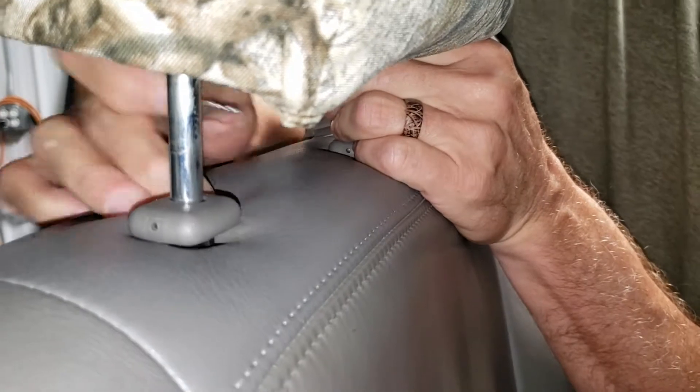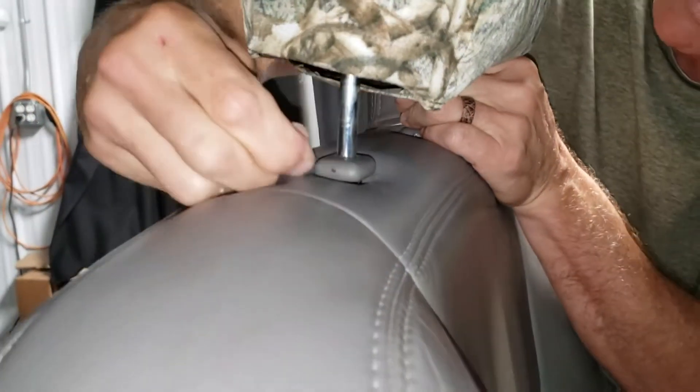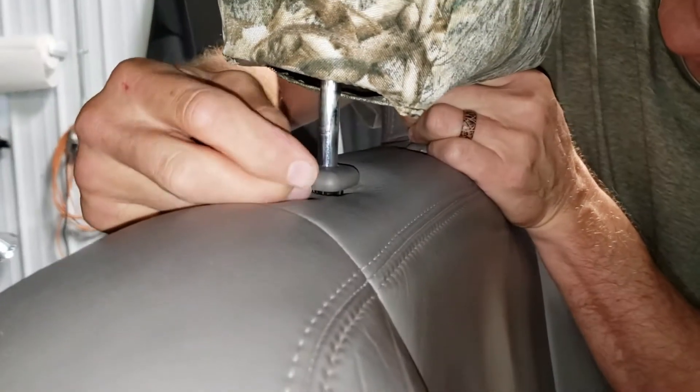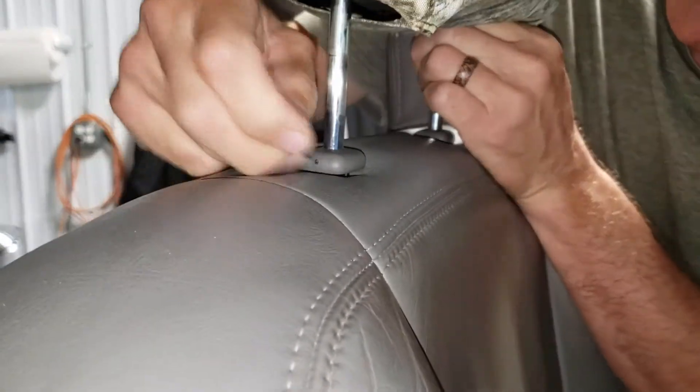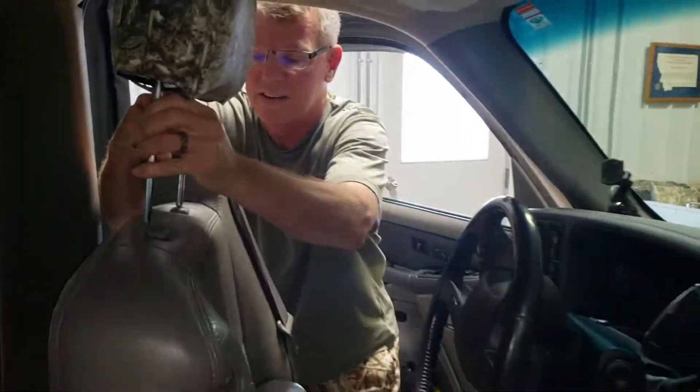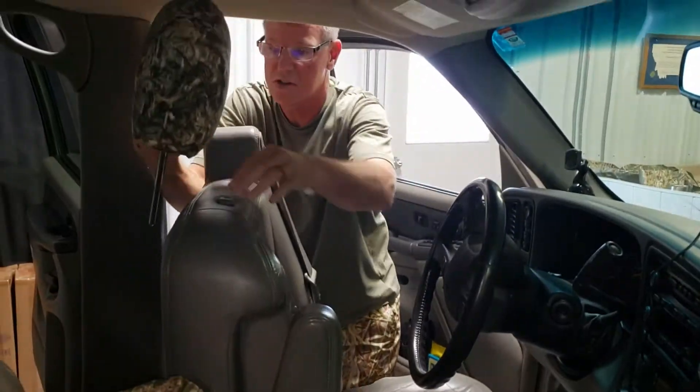I'm going to push the pin into that hole and hold upward pressure on it. Feel for the hole on the back side — keep just gentle pressure, you don't want to pull up too hard. Put it in the other hole and the headrest lifts out. You'll find it barely clears, so you may need to recline the backrest to get it out as well.